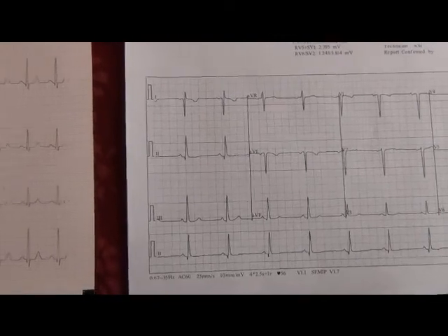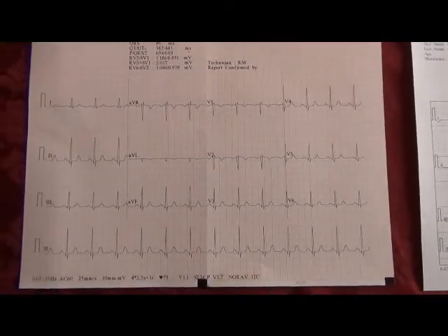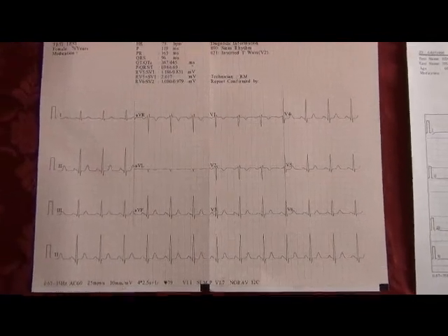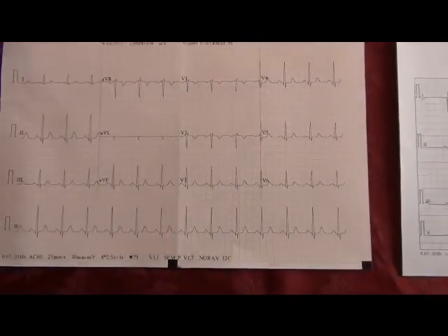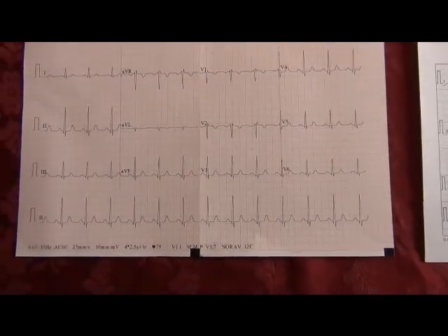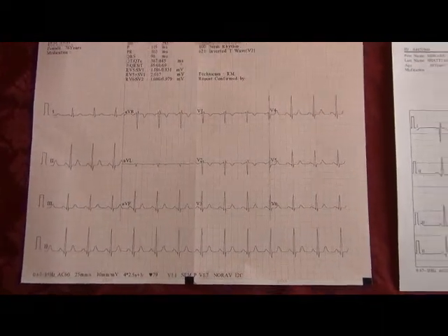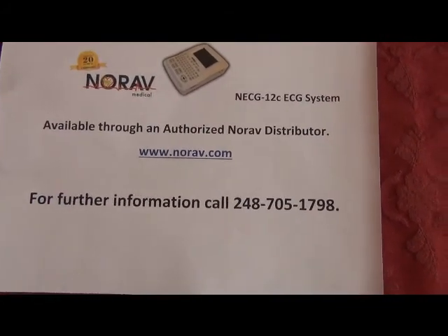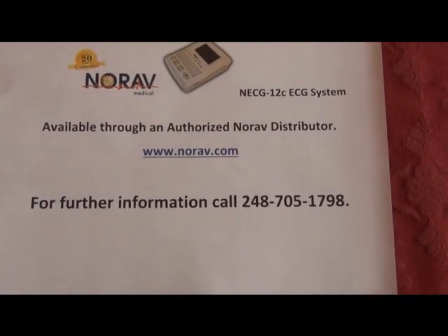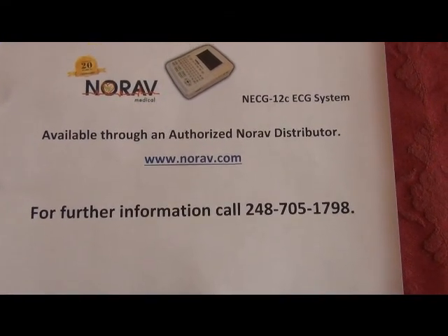And for the record, here is a copy of what a printed 12C ECG will look like. NORAV has been around for 20 years in the cardiology market, focusing more on research and pharmaceutical companies. You can purchase the NORAV-12C ECG through an authorized NORAV distributor, or for further information, you can call 248-705-1798.